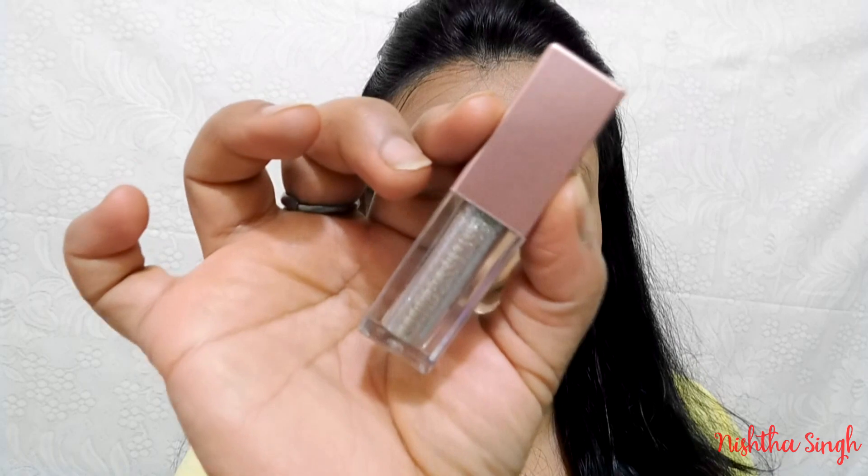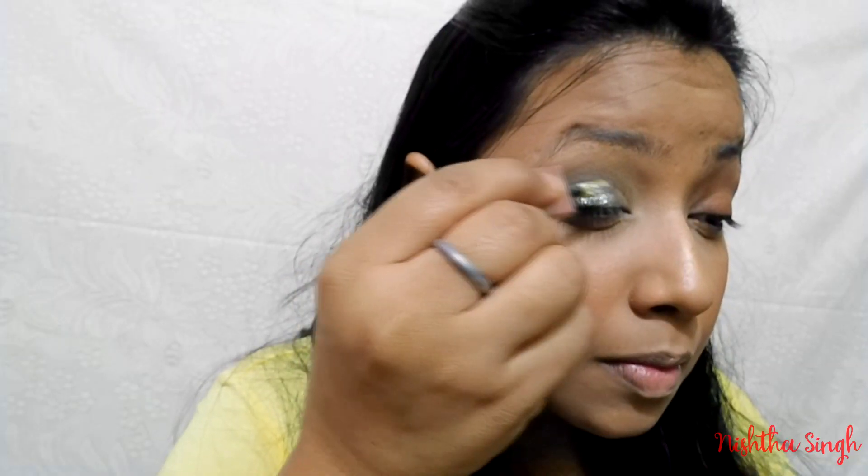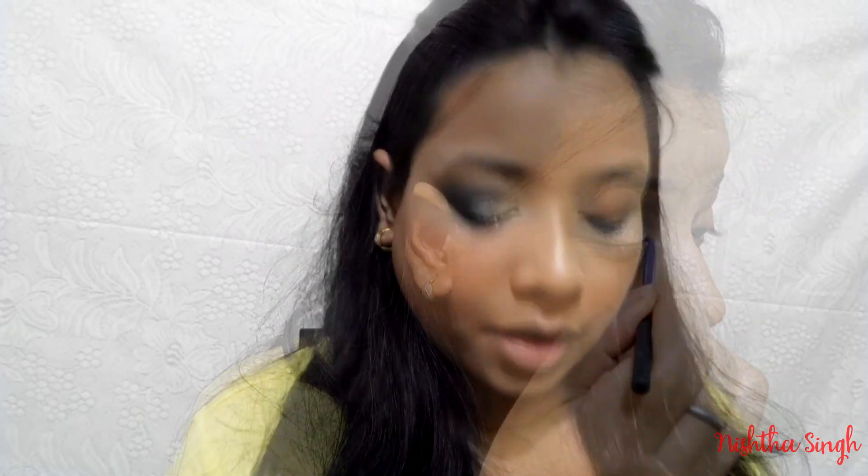Next I'm going to take a glittery shade to apply on my eyelid — on the inner three-fourths or half of the lid. I'm going to use the Swiss Beauty liquid eyeshadow in the shade Diamond Dust. I'm also going to highlight my inner corner with it.